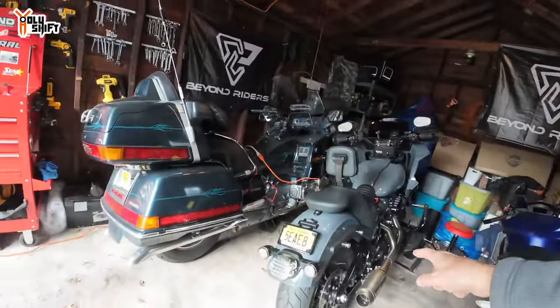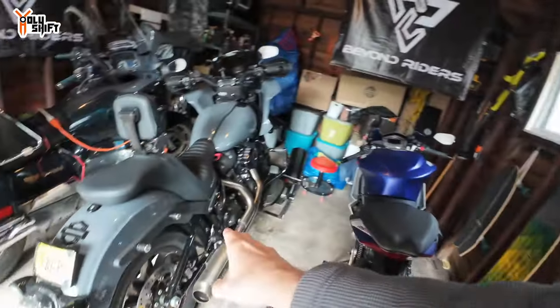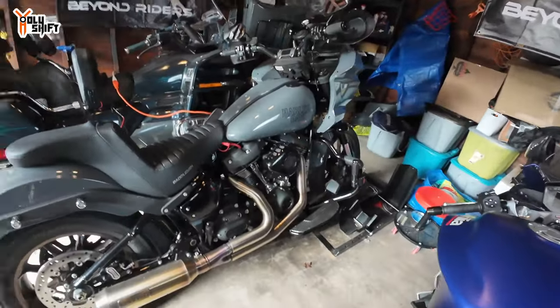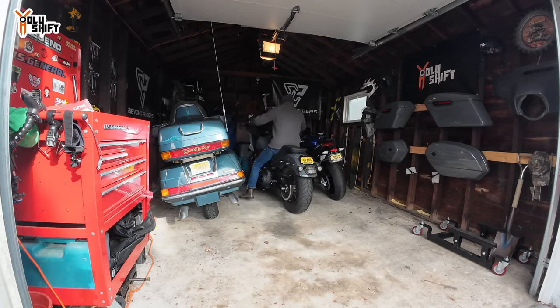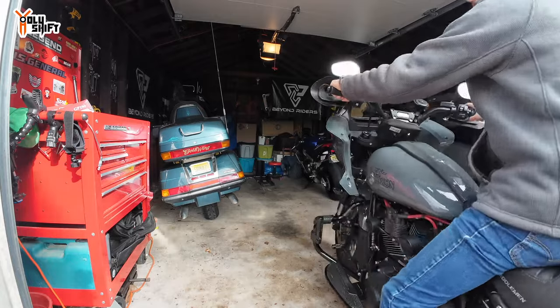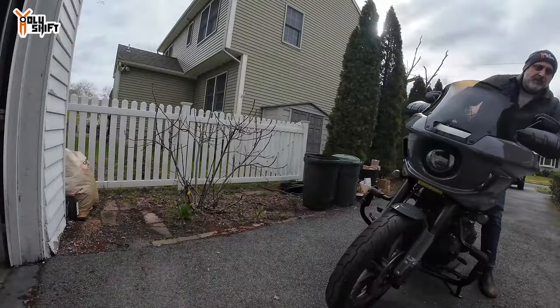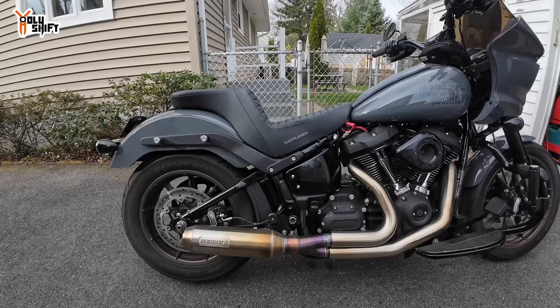I'm gonna do my install of the bags. These two touring bags are going on Gray Ghost, my 2022 Lowrider ST. I'm gonna pull the bike out right now and install it. Should be easy.